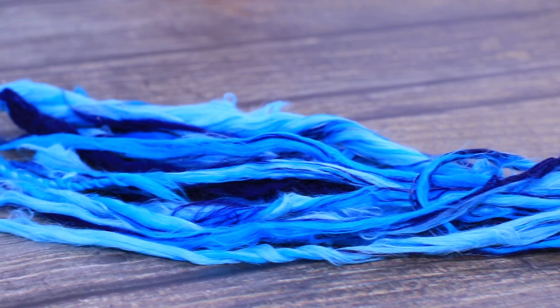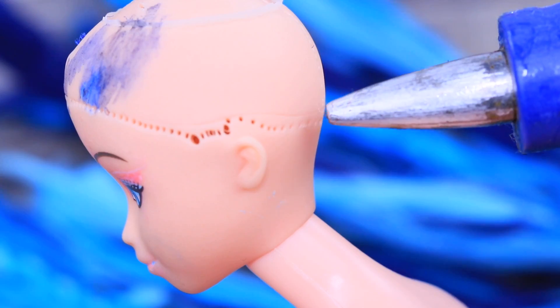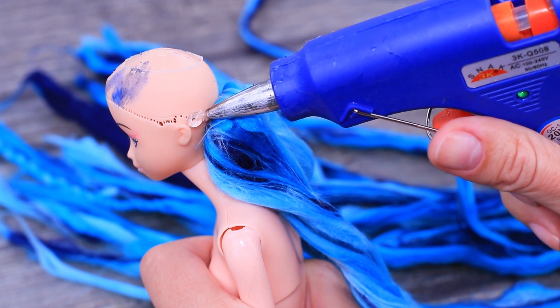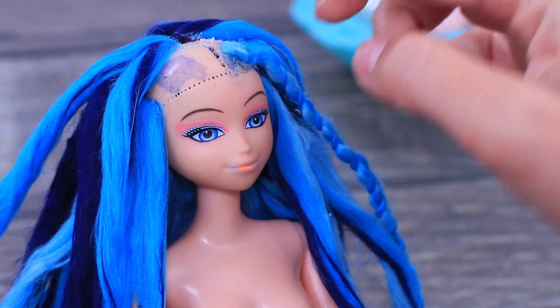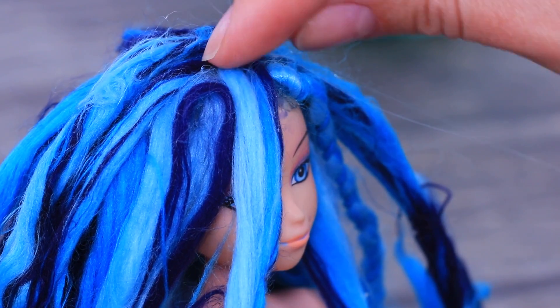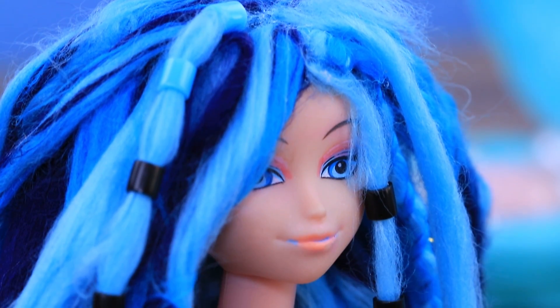Roll the wool with your palms to make strands. Wait for the wool to dry. Use hot glue to attach the dreadlocks to the head, starting from the back and fastening them in circles. Decorate the dreadlocks with beads.